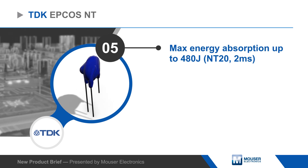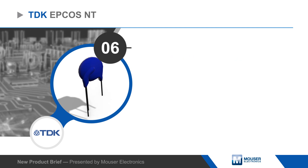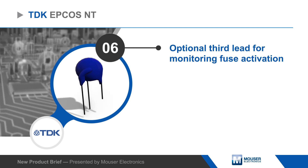NT thermo-fuse varistors are offered with two or three leads, with a third lead used to monitor the state of the integrated fuse.